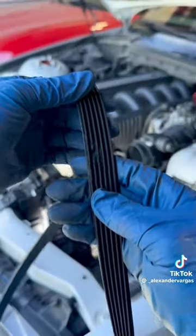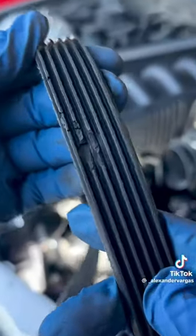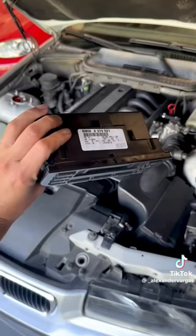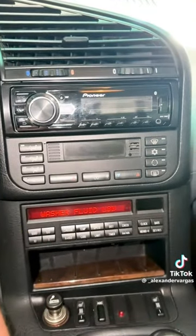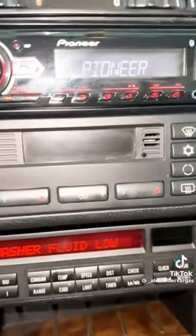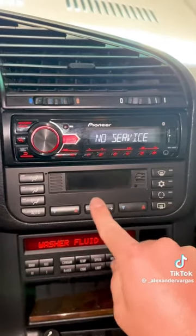The belt at first glance looked to be okay until I took it out and found a huge chunk taken out. Now for the problem that I didn't tell you about — my AC had a very odd issue where the control unit would turn on and off intermittently while I was driving.